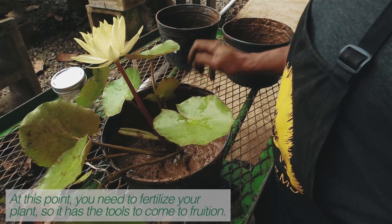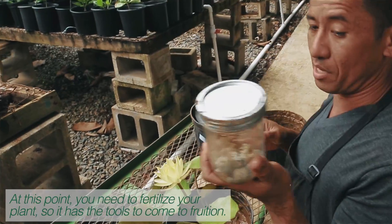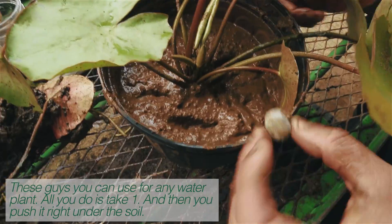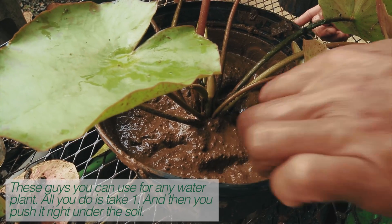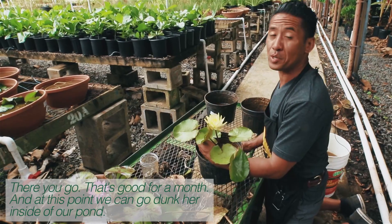It's perfect. At this point, you need to fertilize your plant, so it has the tools to come to fruition. These fertilizers you can use for any water plant. All you do is take one and push it right under the soil. That's good for a month. And at this point, we can go and dunk her inside of our pond.